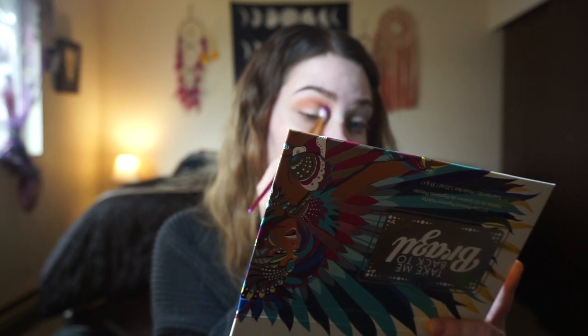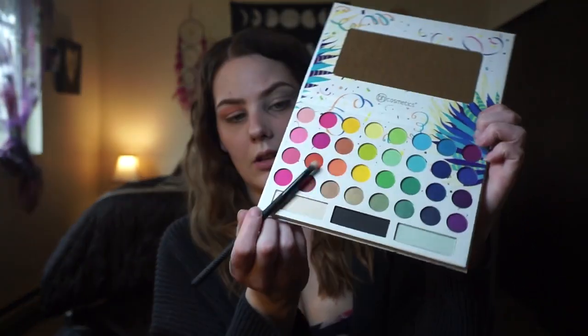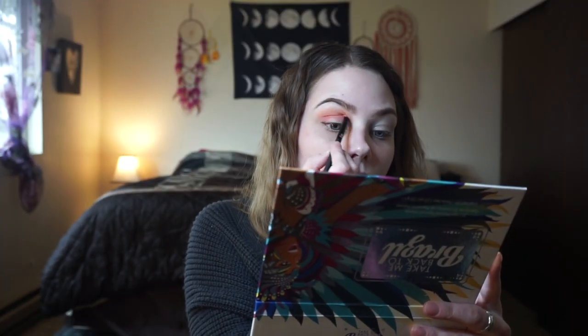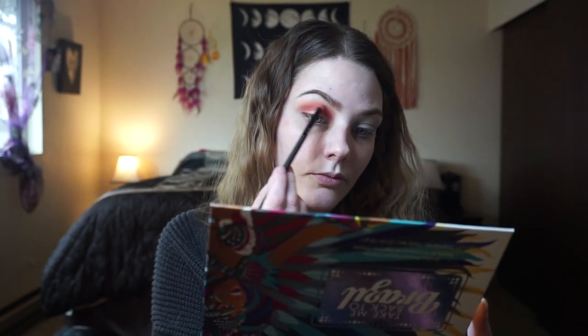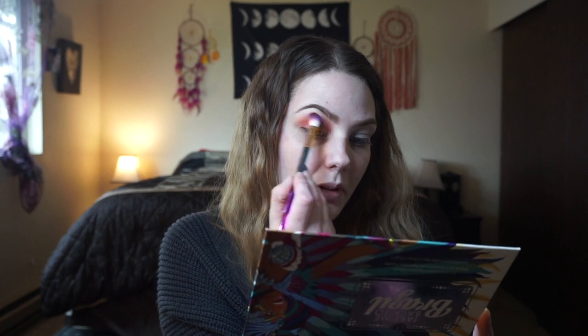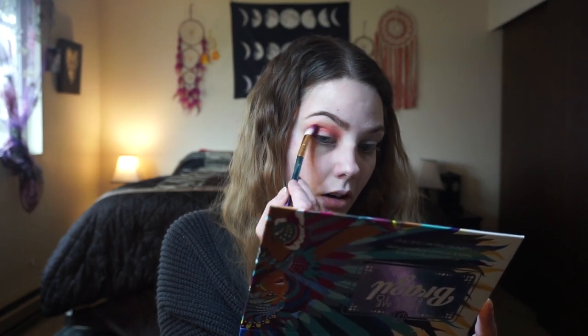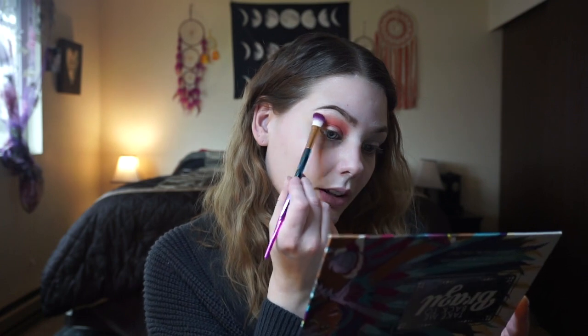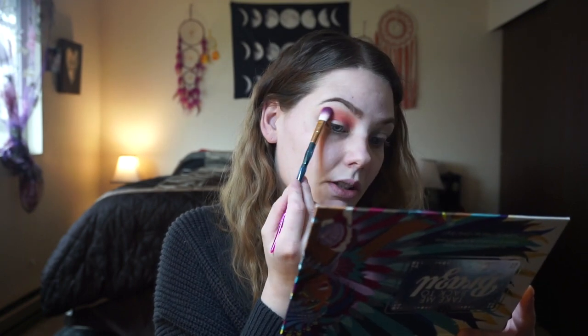The color looks good and it's blending out good so far. I'm gonna take a smaller brush and do this red shade right here. I'm going back in with a fluffy brush and blending those shades together with no additional product. I didn't think I was gonna go for a look like this, but here we are. I was kind of thinking about doing something blue or green, but I always gravitate towards the peach colors.